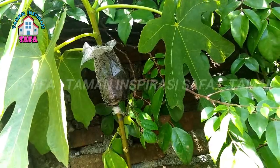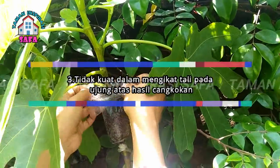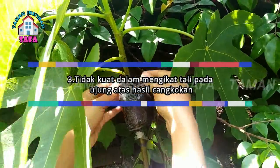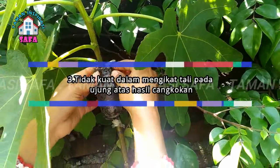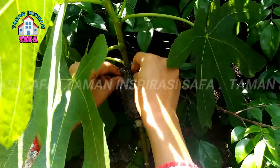Faktor ketiga: tidak kuat dalam mengikat tali pada ujung atas hasil cangkokan. Jika kita kurang kuat dalam mengikat tali pada potongan ujung atas cangkokan, maka air hujan akan gampang masuk dan mengenai luka pada cangkokan. Ditambah lagi jika di musim penghujan, maka dapat menyebabkan batang cangkok menjadi gagal.